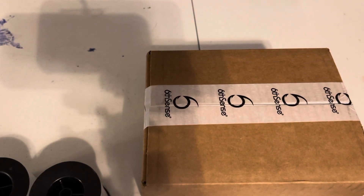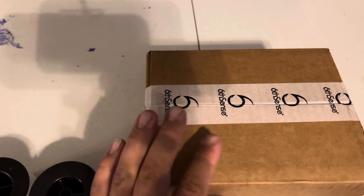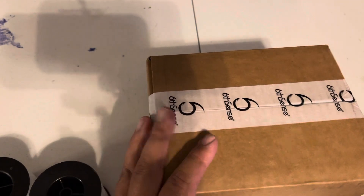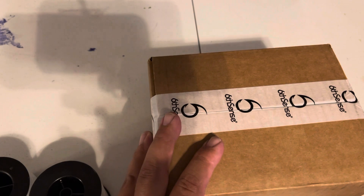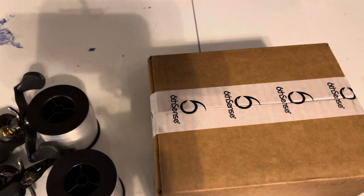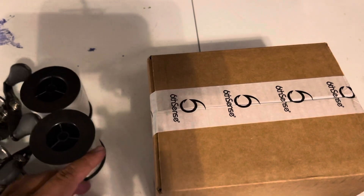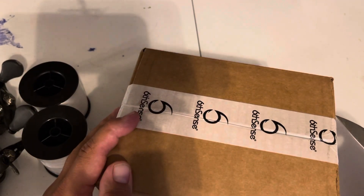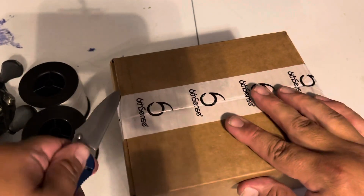Welcome back, Big Bass Lovers. It's DeMott coming back at you again. This is the August 6th Sense Box. I've had it for about a week now. I haven't had a chance to do anything with it yet. I was sitting here getting to spool up some topwater reels, and I thought no better chance than going to get it done right now. Let's go ahead and hop into it and see what they sent me for August.